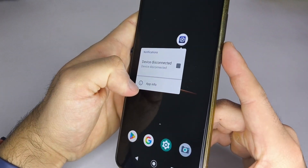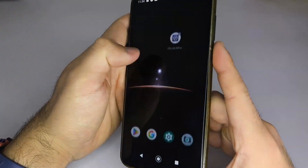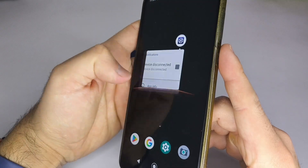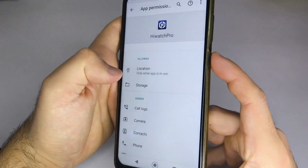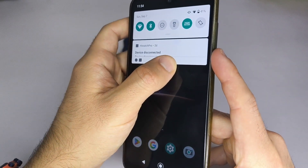Always make sure the app that connects to your smartwatch has location and storage permissions enabled. To do this, press and hold the HiWatch Pro app icon, go to App Info, then select Permissions, and check that both location and storage are enabled. Also, make sure your phone's Bluetooth is turned on.